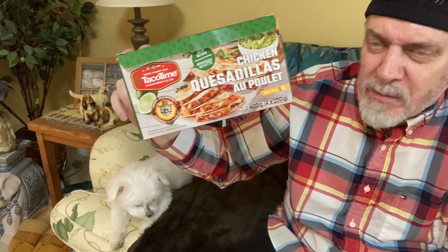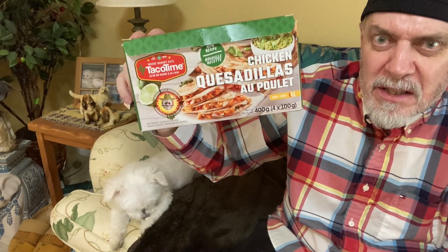On a scale from one to ten, I'm going to give these a nine and a half. If you like this video, please give it a thumbs up and if you haven't already, please subscribe — I'd really appreciate that. Comment below and let me know if you've tried these or any other kind of frozen Mexican food. Until next time, that's it — that's the deal!